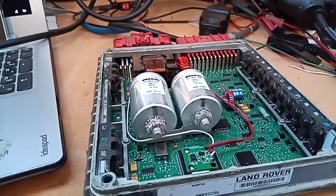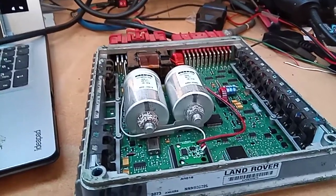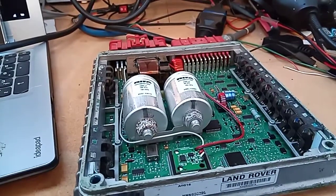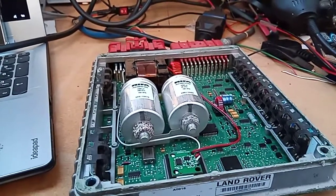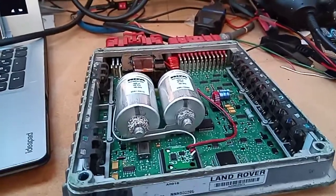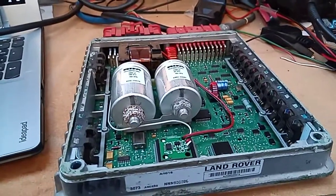Good afternoon all, Simon again. Today's little project: Land Rover TD5 engine ECU demobiliser by emulator. Now I appreciate these can actually be done in EPROM, however I'm not a fan of pulling the EPROM off the board and re-soldering it back on because you're compromising the integrity of the ECU. So whilst yes I can do it that way, I don't like to unless it's specifically requested.